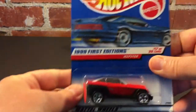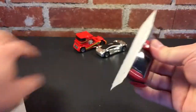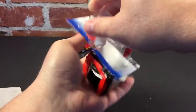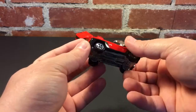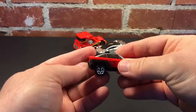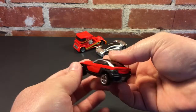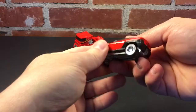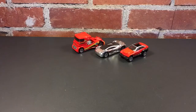Next, 1998 Jeepster, a First Edition for 1999. Man, that thing looks nice — metal base, metal body with a little bit of plastic. Little Hot Wheels logo, twin exhaust on the back, and look at that open roof. That's smooth — that might make a good track car.